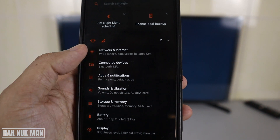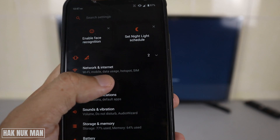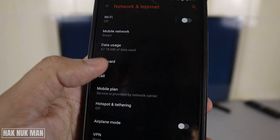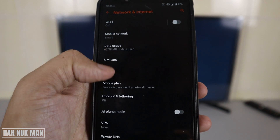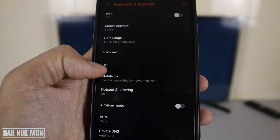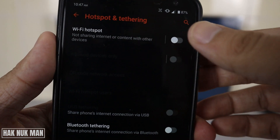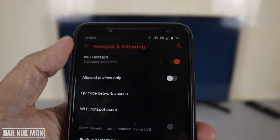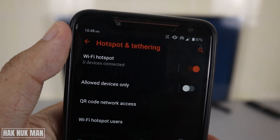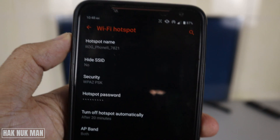You can see Network and Internet. After that, you will see Hotspot and Tethering. Now just turn on your mobile hotspot and you will see zero devices connected.